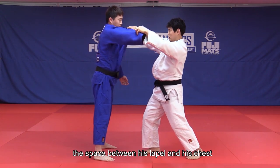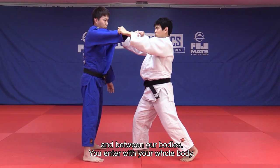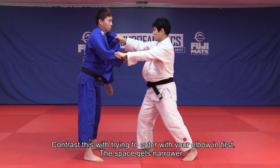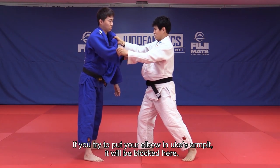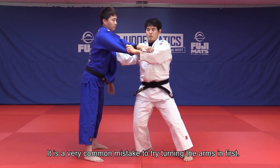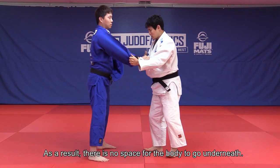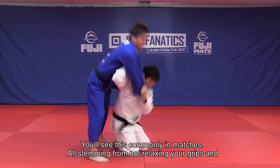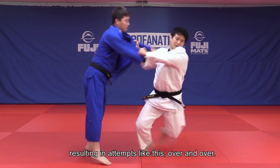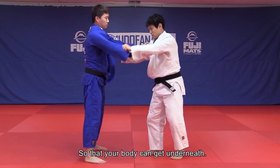Watch carefully the space between his lapel and his chest and between our bodies — you enter with your whole body. Contrast this with trying to enter with your elbow in first: the space gets narrower. If you try to put your elbow in Uke's armpit, it'll be blocked. It's a very common mistake to try turning the arms in first. As a result, there is no space for the body to go underneath. You will see this commonly in matches, all stemming from not relaxing your grips. You must relax your wrist enough to create space so that your body can get underneath.